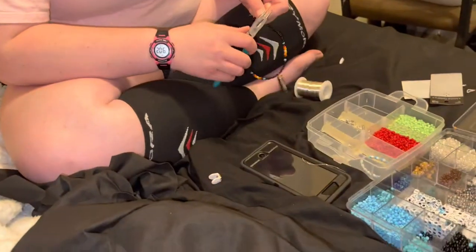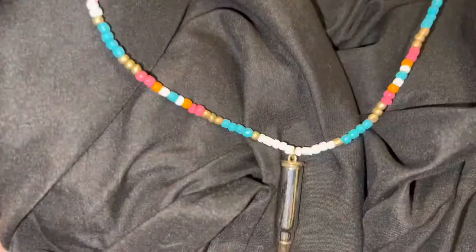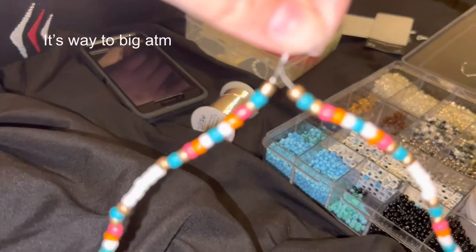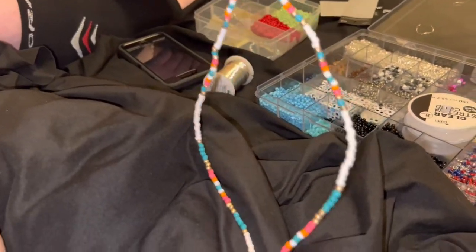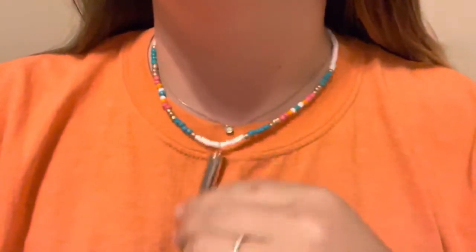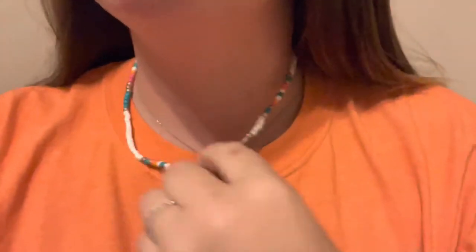Hers is pretty much almost done — it was tight the first time but she loosened it and it looks good. That's the final product of my colors. I took off the white that was going to be up here, and now we're going to attach some clasps and I'll put it on and show you guys. I had to take off a few beads — I had two of these but had to take off one so it wouldn't be as long. That's what it looks like done.